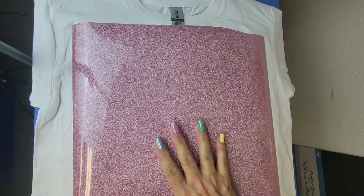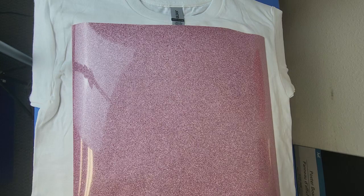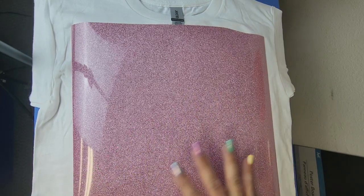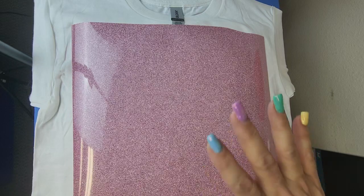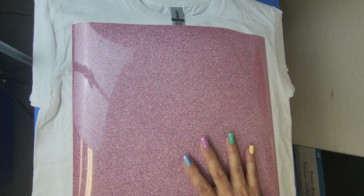This is glitter puff. I love this stuff. It's amazing and it is easy to work with. You know how with some puffs there are certain things you have to do? With this you just have to press, basically.